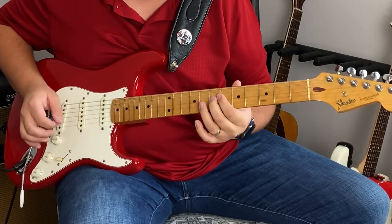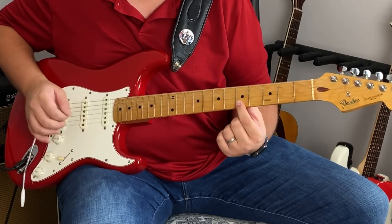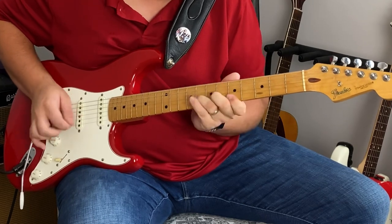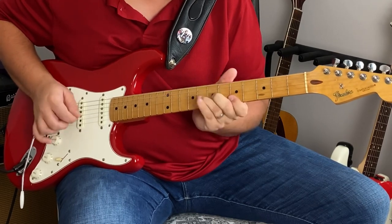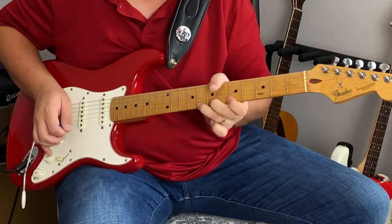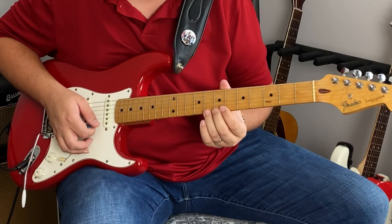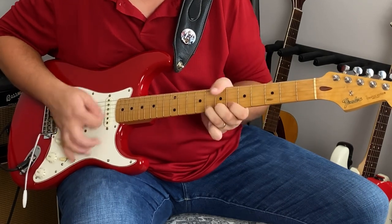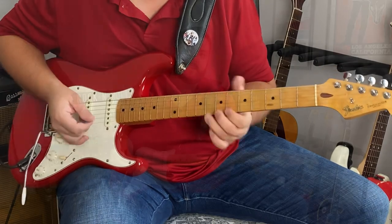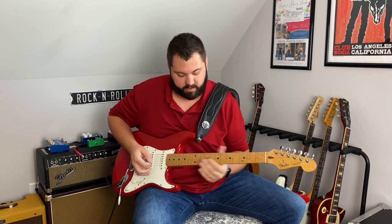To finish the lick, after I play the seventh fret on the G string, I come back to the fifth fret on the B string. And the last time, I come down to the little E string on the eighth fret and bend up a whole step. You can do this lick in any key — so if we were in B, you can move it down and play it in B.